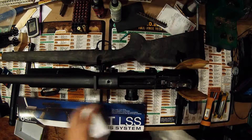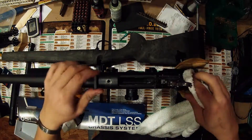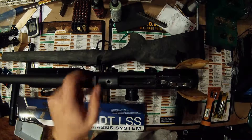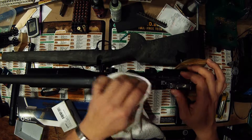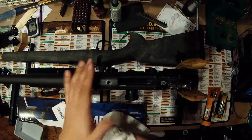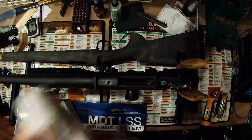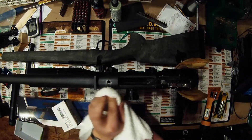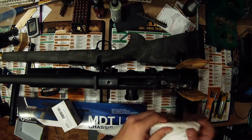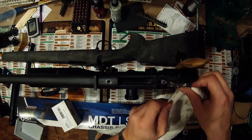Shawn's rifle here has the original X-Mark trigger and the original recoil lug. Some people go with an optionally larger one. Honestly, if you're going to be doing anything to the barrel — get a new barrel, set the barrel back, or anything — that's what I would consider replacing the recoil lug. Just from a budgetary standpoint, I don't see the benefit of it until you're ready to start doing some of that.